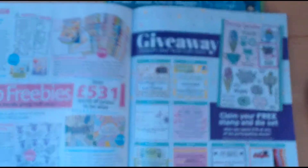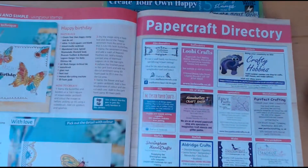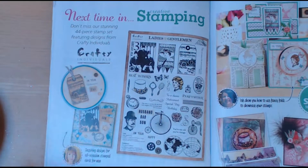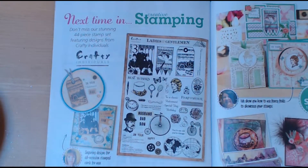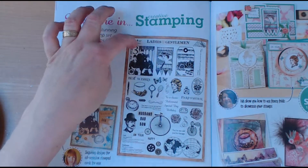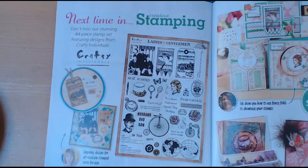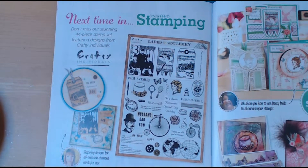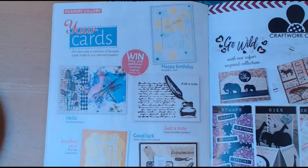There's a lot of colour in this magazine and a lot of florals, so it's obviously coming up to that time of year with the spring and summer. Next month it's some of the stamps by Crafty Individuals and it looks quite vintage — a bit teen punky — so I think it's going to be a very welcome addition to my collection.